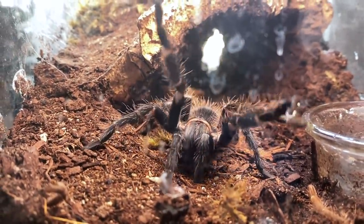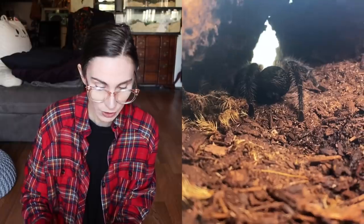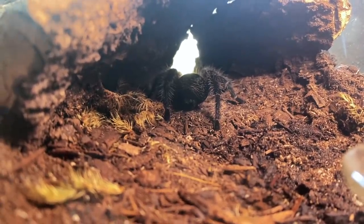I think she's hungry. Look at her and her big steps. I don't want to scare her — she's very flighty. I don't know for sure if she's ready to eat yet, but I think she is. It's been a little over a week now.